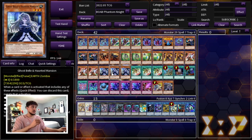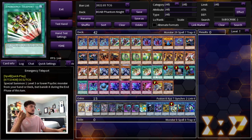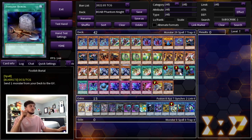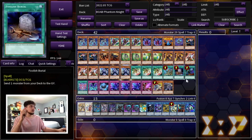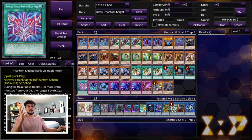Ghost Bell is one of those budget hand traps — Ash is still pretty expensive even with reprints. Then we're playing one Reinforcement of the Army, since these guys are all warriors, to search Silent Boots, Torn Scales, or whatever you need. One Foolish Burial is also important: it gets PK names into the graveyard for their effects, or you can send Jet Synchron if you need access to Halqifibrax. One Called by the Grave stops hand traps, and it's also great to banish a Tier Limit monster in your opponent's graveyard.